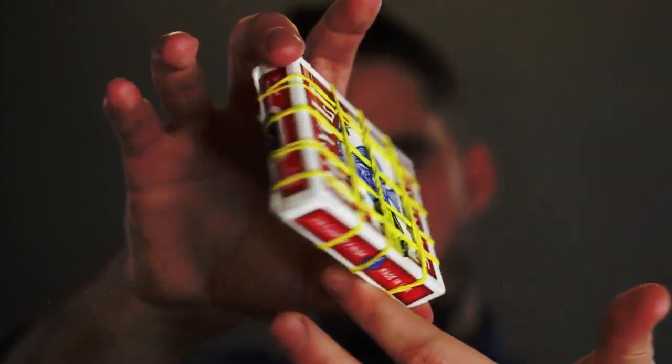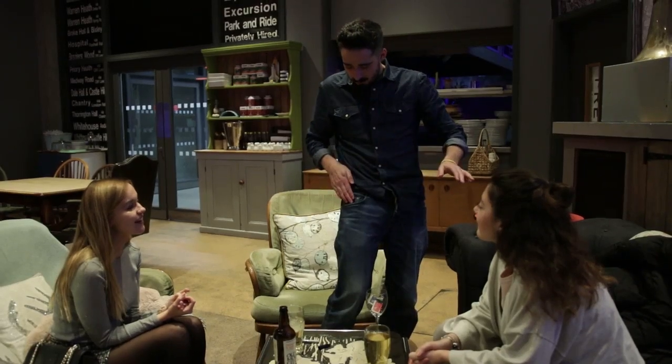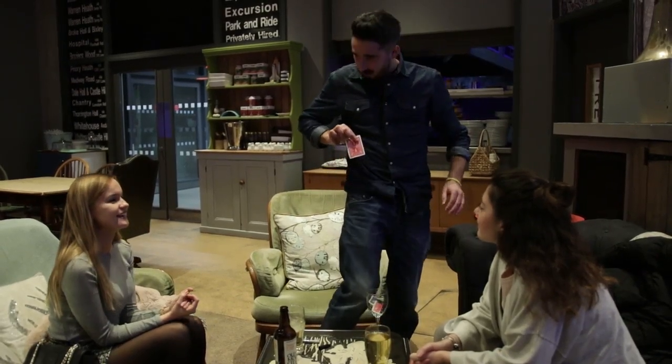Now have a look. I'm gonna place the whole pack into the pocket. How many seconds did you give me? Do you want to start counting? One, two — oh my god!